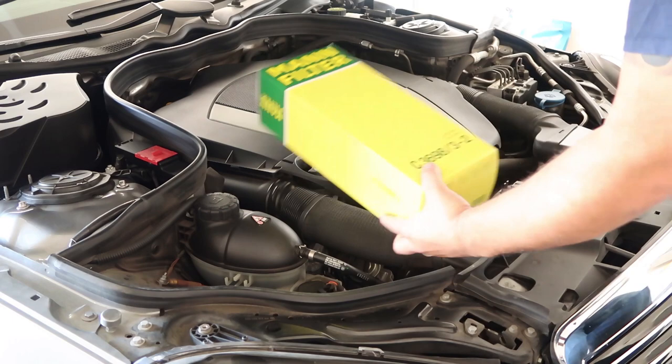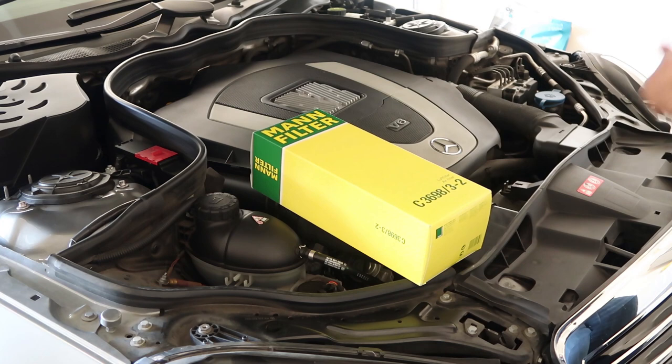This is the filter — just your standard Mann 3698 filter, got it from Amazon. I'll link it in the description below.